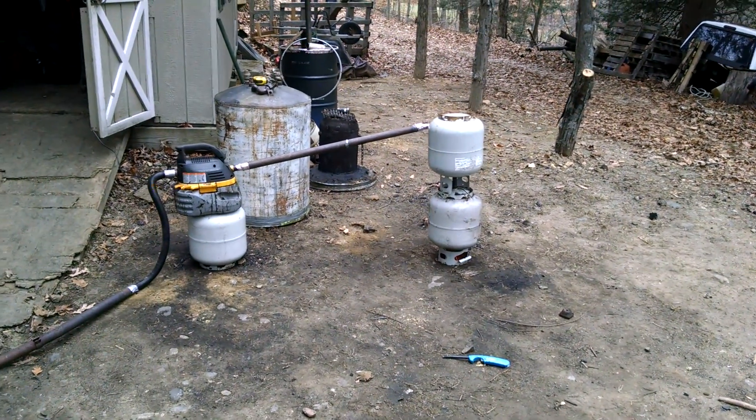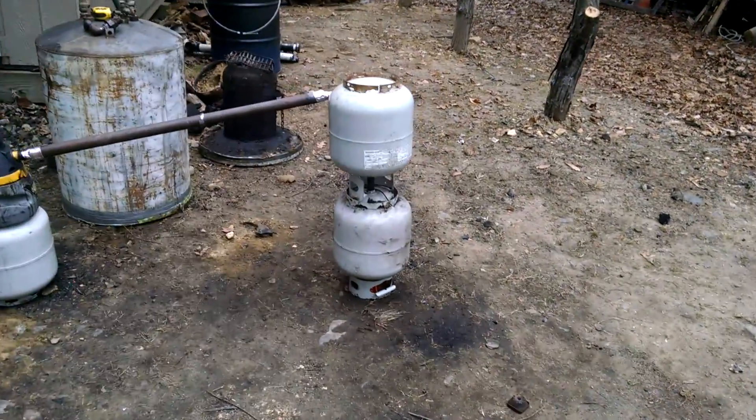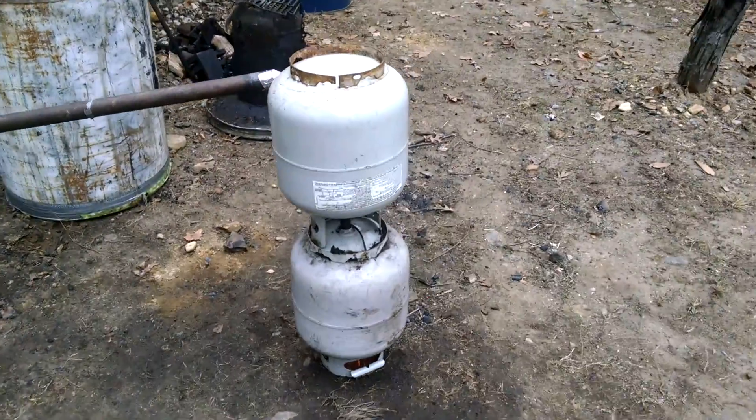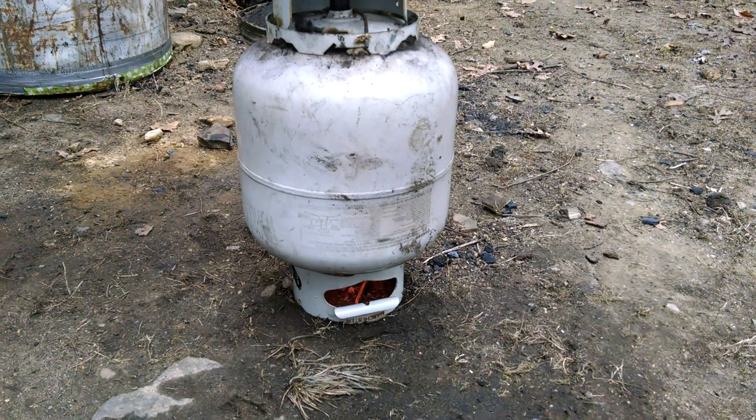Hey guys, here's a little video of a simplifier gasifier. They have charcoal in this bottom tank which is store-bought. The quality of that was terrible so it's not going to burn too clean.